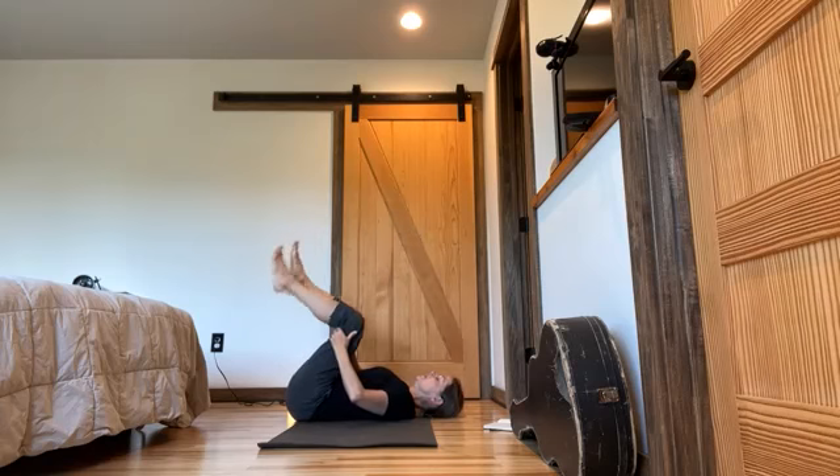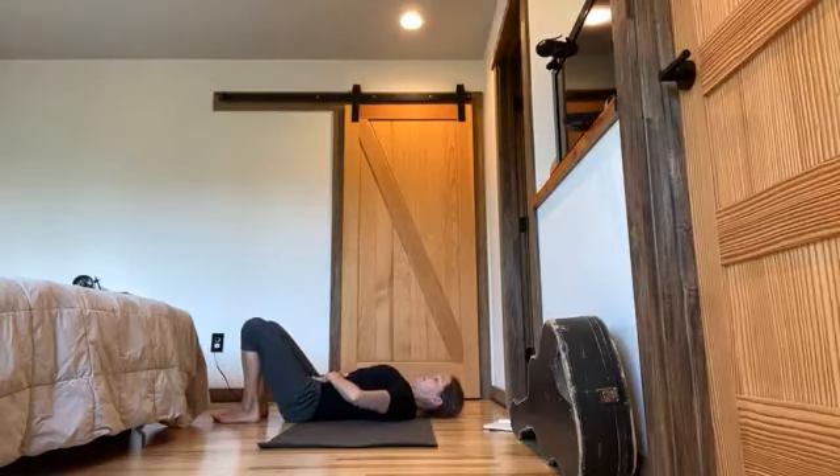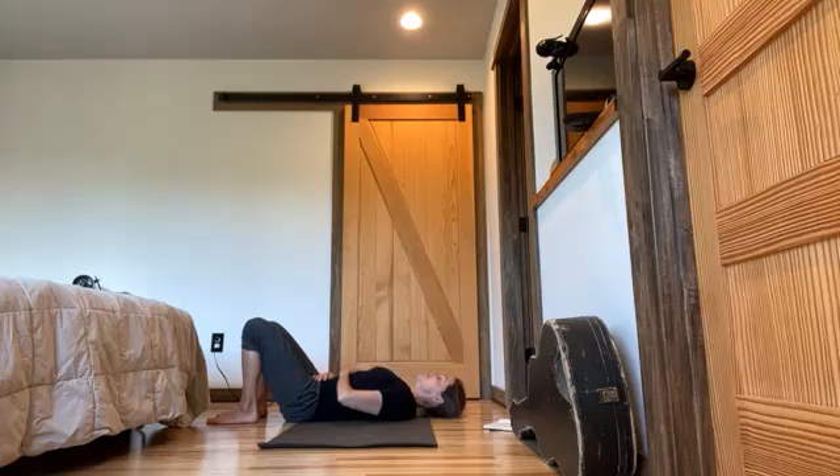Bring your feet down to the earth. Feel your low back as you go through this process — with the back a little rounded as your knees are in, and then maybe do one at a time just to minimize that. Hands to your low belly. Just feel that space. Loving awareness for what is — miracles.